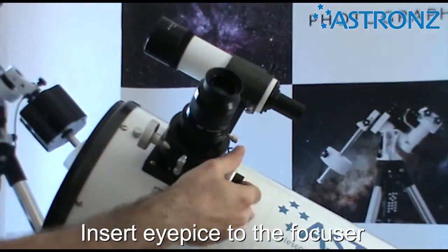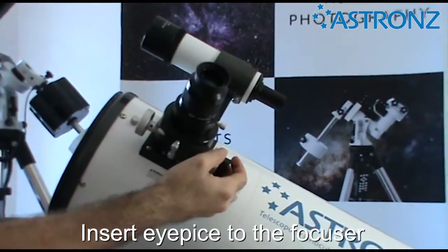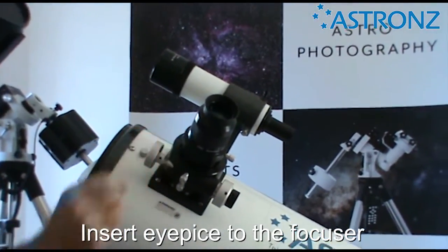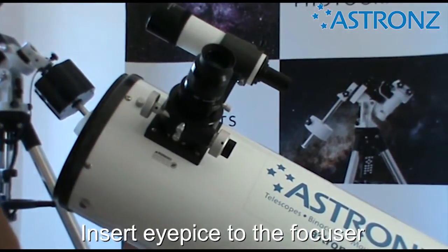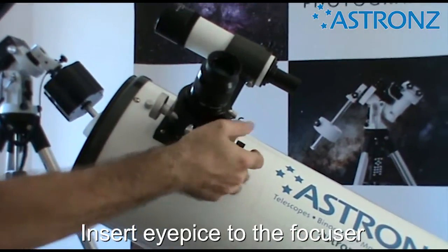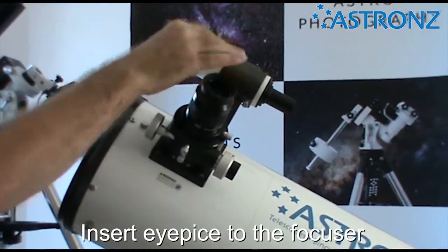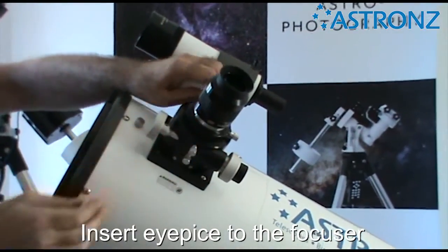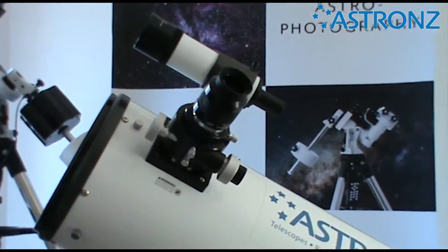If for some reason you're winding all the way out to focus and you can't quite get there, you can use the extension tube to go in between the focuser and the eyepiece. Or as an alternative, you can just not fully insert the eyepiece — that will also achieve focus.